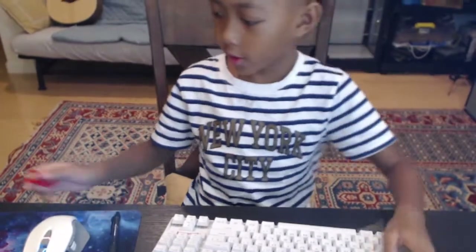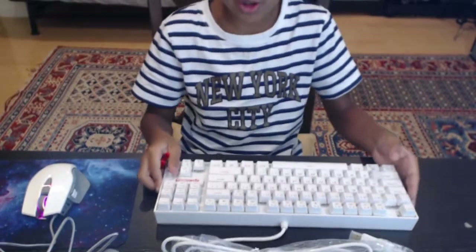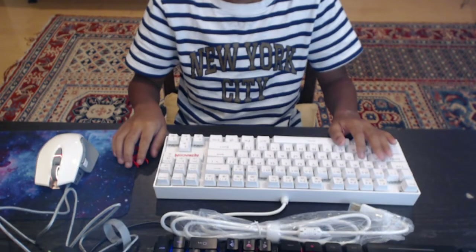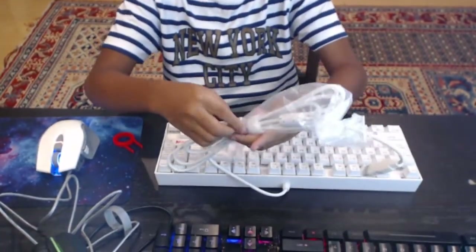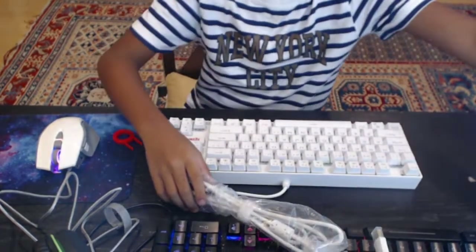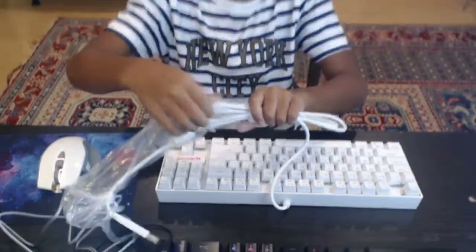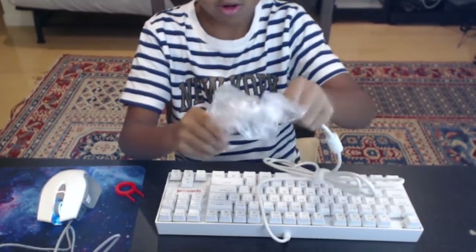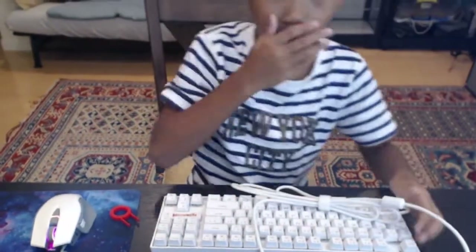We got the keyboard and we got the mouse, so we are going to plug this in. There's a tie right there, we're going to take that out, and we are going to plug it in.